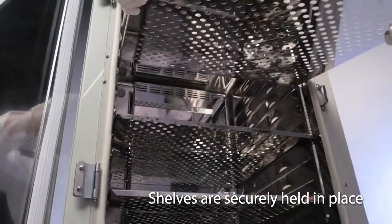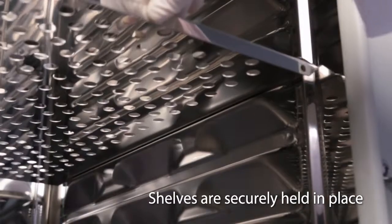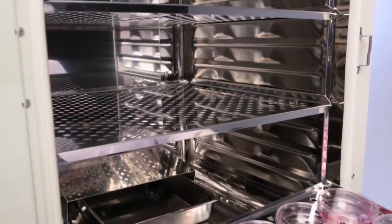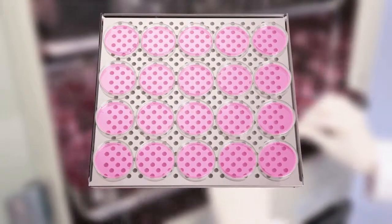The integrated shelf channels ensure that shelves are held securely and won't fall out. The interior is also larger than current models, accommodating up to 25% more culture dishes.